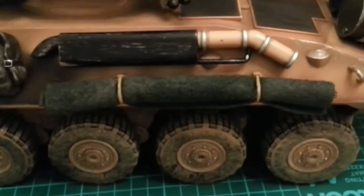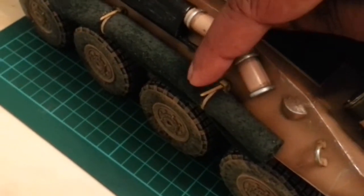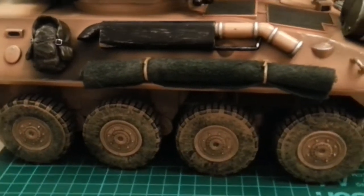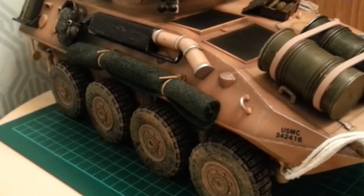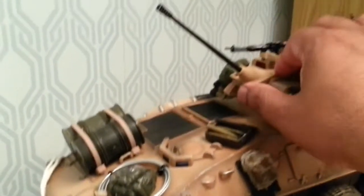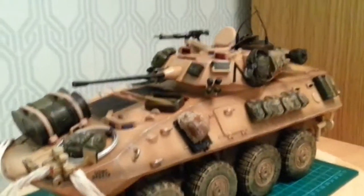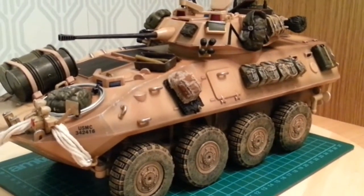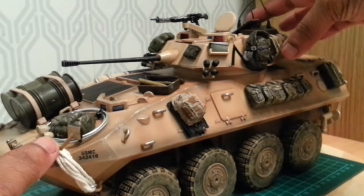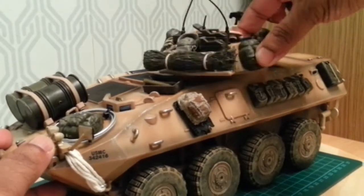If we look a bit more at the detail, we can see the tarp. I've tried to simulate the buckles, the end straps, and also some dirt on the tarpaulin. As you would expect, the gun raises quite high and descends, and the turret revolves 360 degrees.